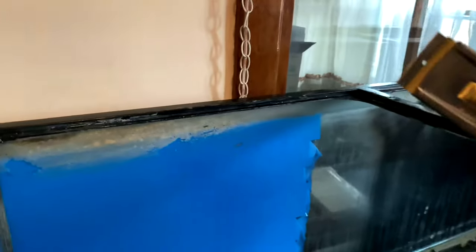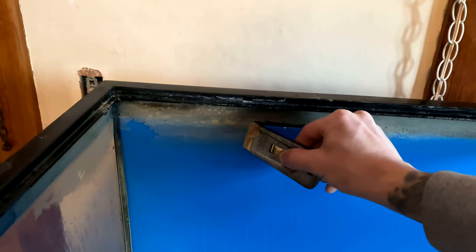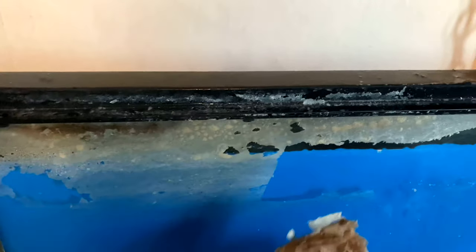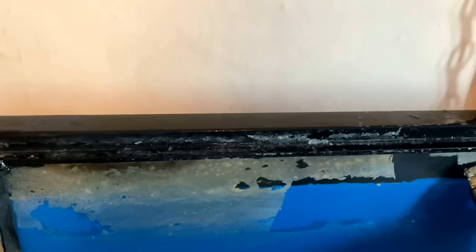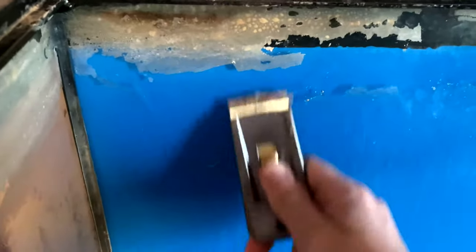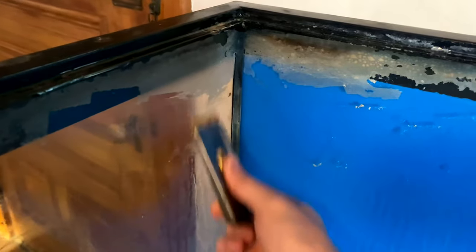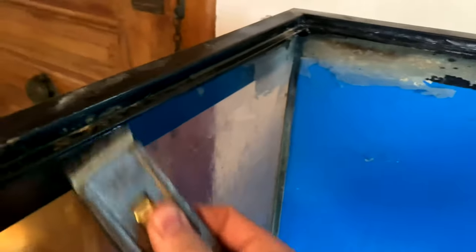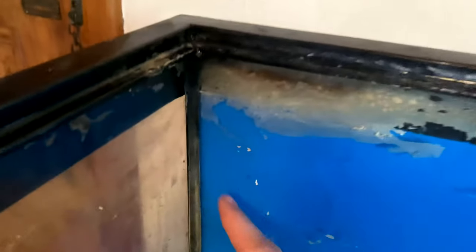After four coats of vinegar spread out by five-minute intervals, we're going to scrape it. Look how easy this scrapes! The thicker the mineral buildup, the more coats you'll want and the harder it will be to scrape. Another tip: if you can get brand new razor blades, get like ten of them because you'll be switching them every two minutes. Brand new razor blades are much better — using a dull blade means you're putting micro scratches into the glass and dulling it. So new blades are much better than dull ones.